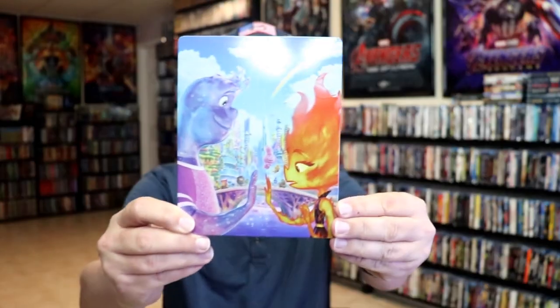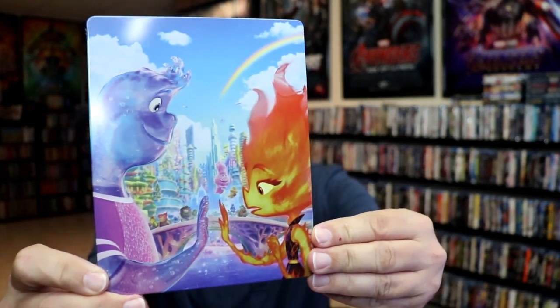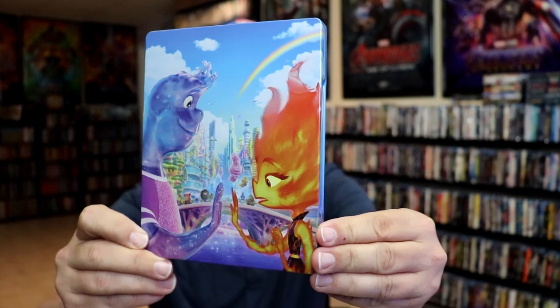I'm going to go ahead and remove this from the wrapper, and we can take a close look at this steelbook. I've got the wrapper off and the J-Card removed. Here's the front of the steelbook. It is a lightly glossed steelbook. No embossing or debossing. Nice, colorful image there.